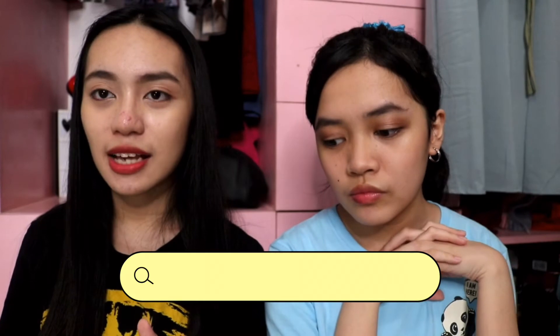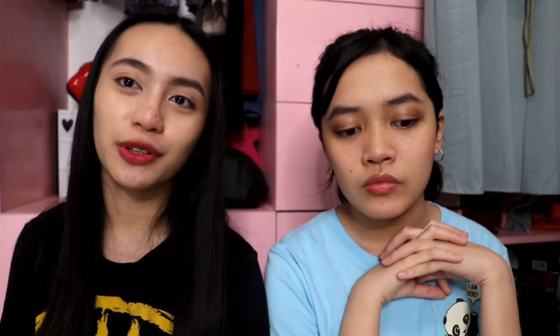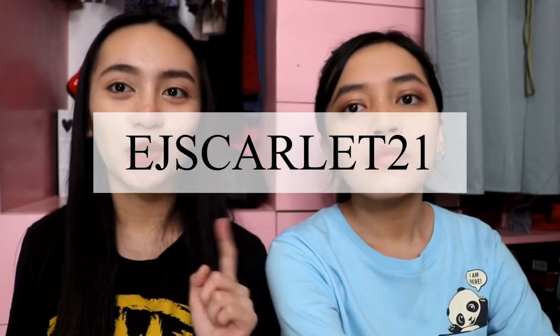Guys, if you want to check them out, they're available on YesStyle and of course I have a discount code for you — just type EJSCARLET21. All the products are linked in the description box below. Check them out. Thank you so much for watching this video. Don't forget to hit that like button, subscribe to my YouTube channel, and click the notification bell to be notified whenever I upload a new video. See you on my next video. Bye!